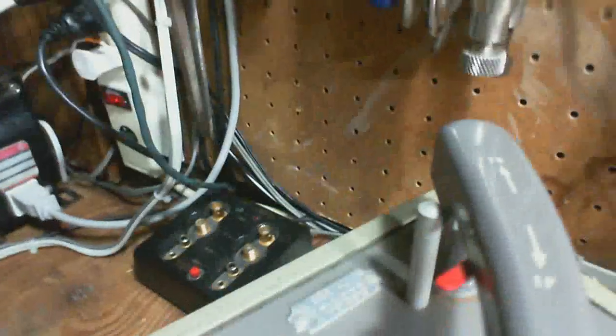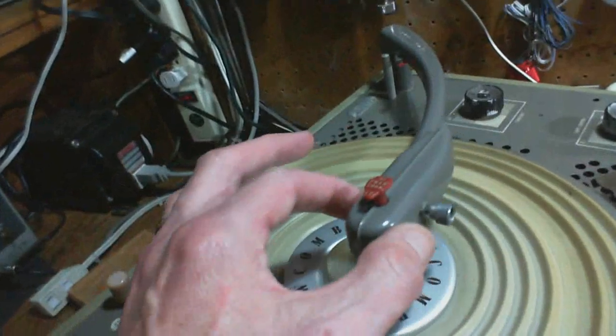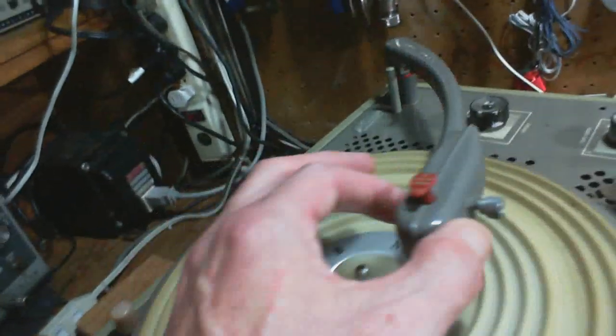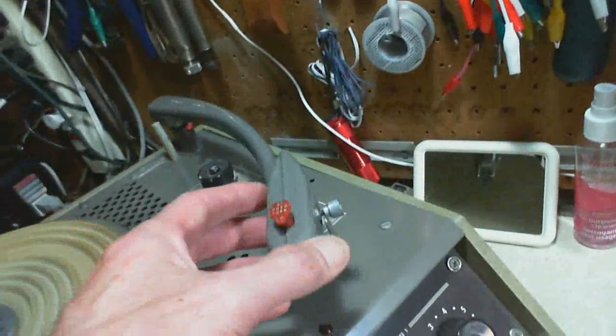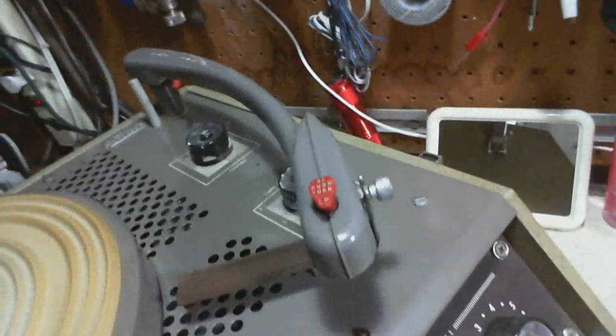Up here we've got the on-off control, stuck way back here, and the tempo control. It says slow and fast - that's just a fine adjustment in the speed. I doubt this is an automatic turntable. The back hinge is pretty wobbly - should be more solid. What's this pillar here - is that to keep it from going too far? That's a dumb arrangement. The torque forces here are huge - I can break that. That's probably why this has come loose. And look where the needle stops all the way to the middle.